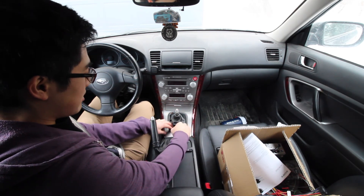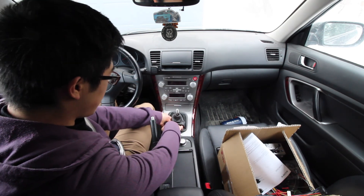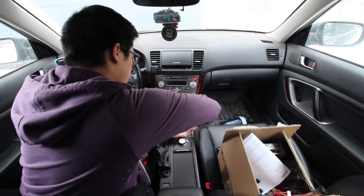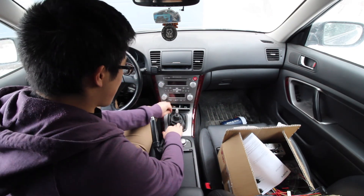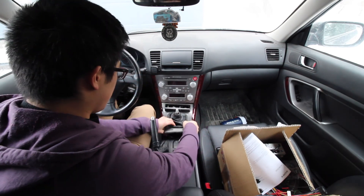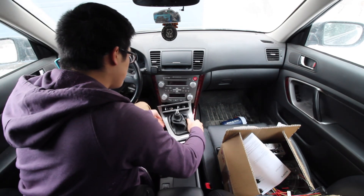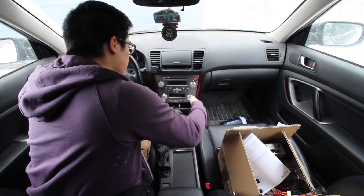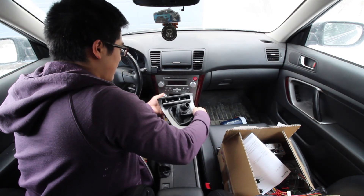After you have the shift knob removed, just grab around the shift boot and pull up — it's held in with pop clips. Once you have one side free, come over to the other side. Now that you have that disengaged, just work it until you have it free. Then slowly pull it out, and remember to disconnect the plug for the cigarette lighter component — it's just a little white connector at the back.